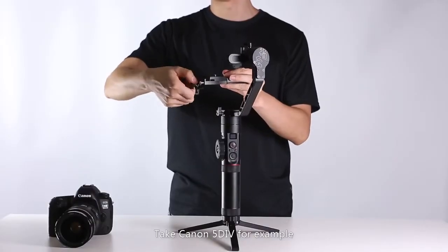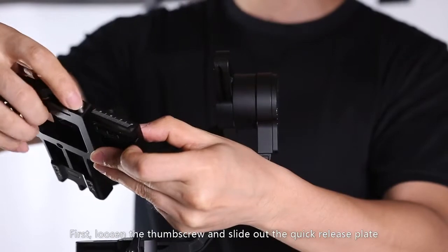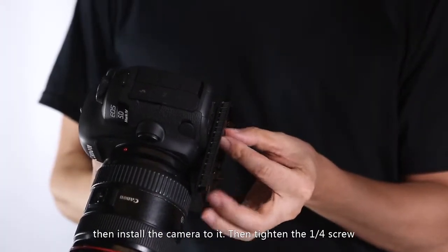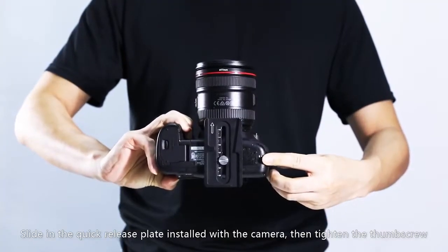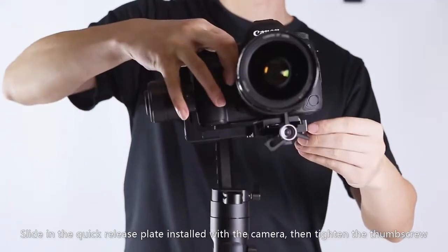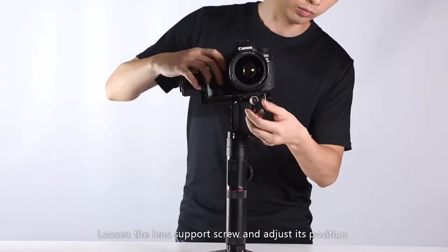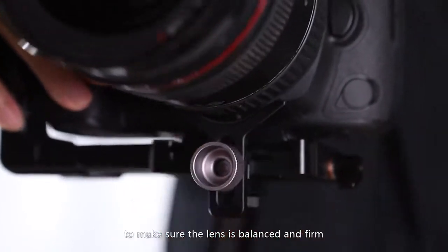Take Canon 5D4 for example. First, loosen the thumb screw and slide out the quick release plate. Then install the camera to it and tighten the one-fourth screw. Slide in the quick release plate installed with the camera, then tighten the thumb screw. Loosen the lens support screw and adjust its position to make sure the lens is balanced and firm.